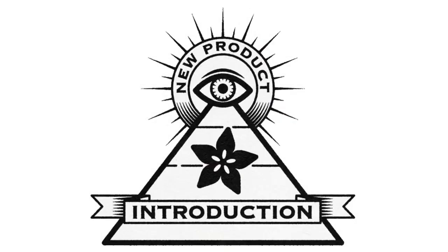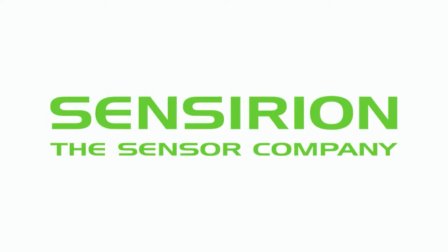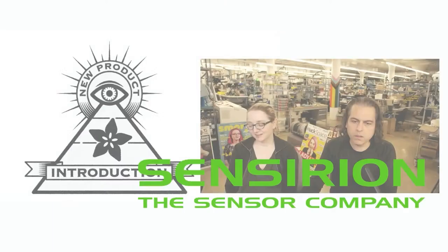Eye on MPI. Alright, this week's Eye on MPI is from Sensirion. Lady Ada, what is this week's Eye on MPI?